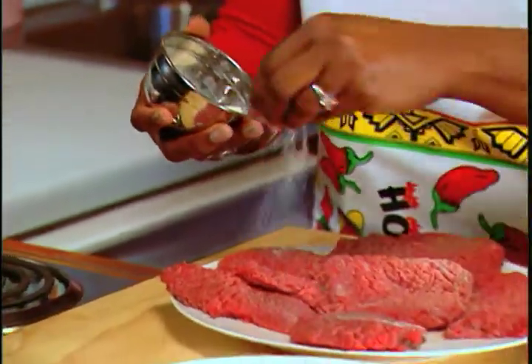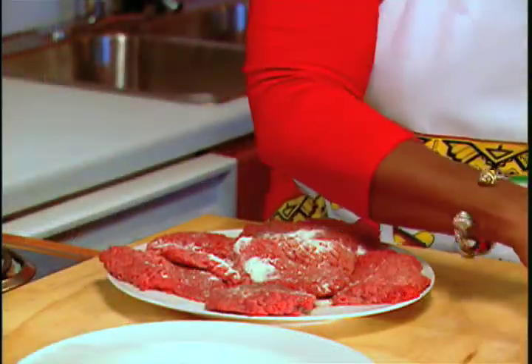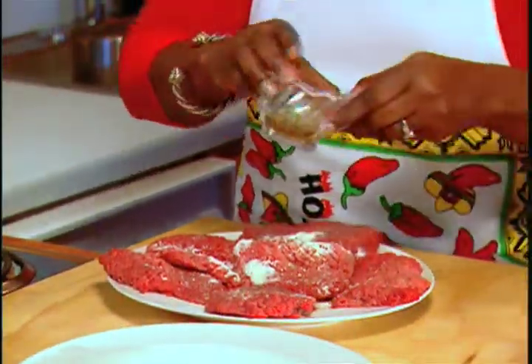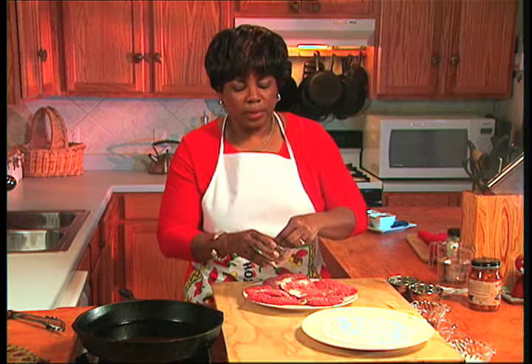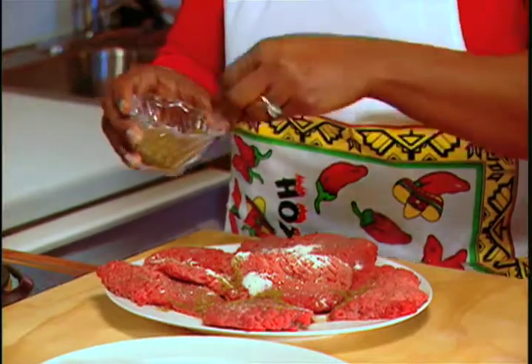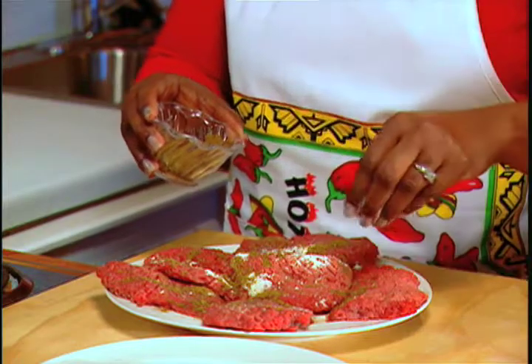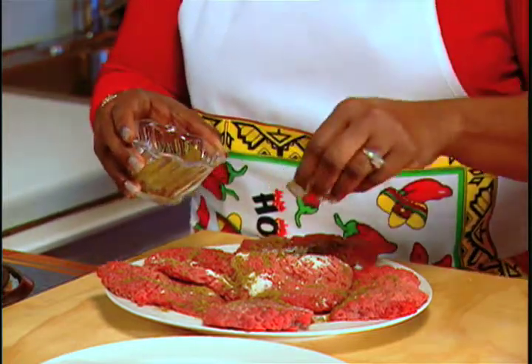We're going to put garlic powder on this. I'm going to use my onion powder. I'm using something that's a little bit different, which is cumin. The cumin is a wonderful fragrant spice that's found a lot in your chilies, enchiladas, or some sort of Latin or Hispanic flavored dish. But it's going to go great with this particular dish because of the salsa.